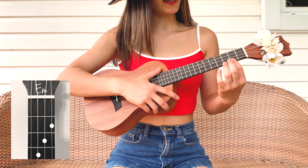C is played on the 3rd fret 1st string. And D is played on the 2nd fret, 4th, 3rd, and 2nd string like this.